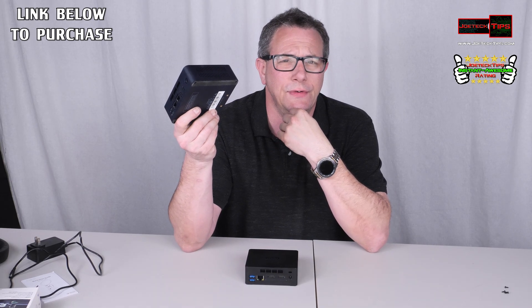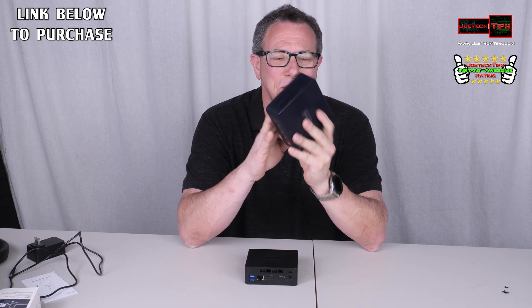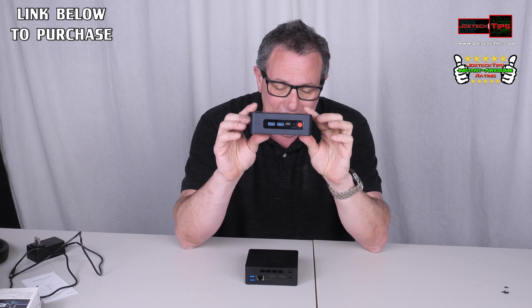This one here runs my ARK: Survival Evolved server, so if you guys play that game, this is the server — it's listed as Joe Tech Tips quad-core Celeron. I upgraded this one to 16 gigs of RAM, so this little computer is running 16 gigs.